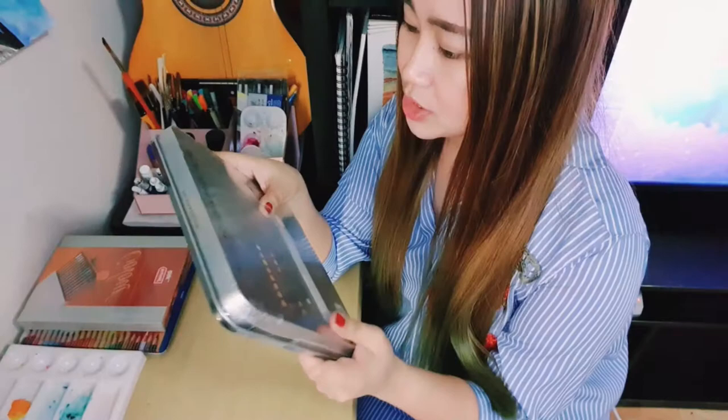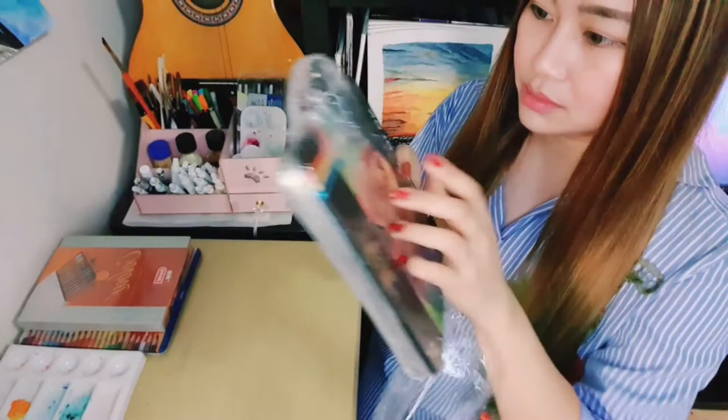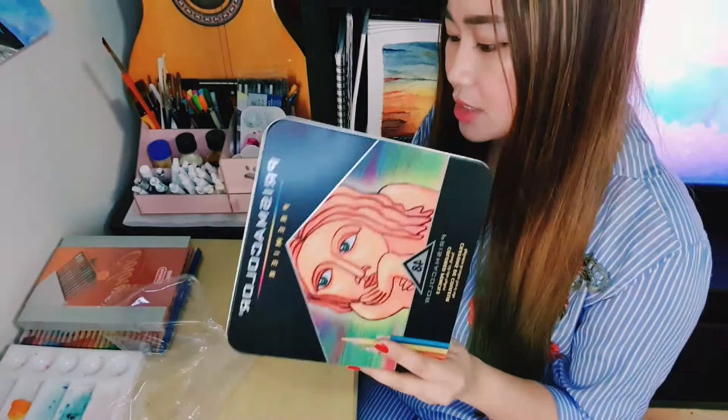I got a ring light! Yay! Let's try to open this. Finally! I've been wanting to buy this for a long time, but this is so costly.